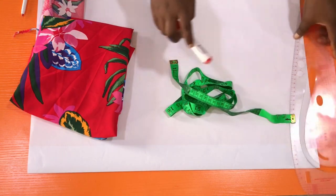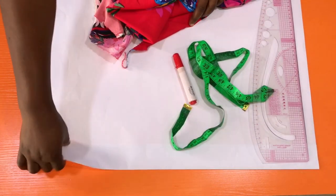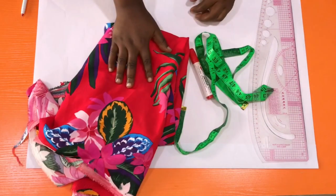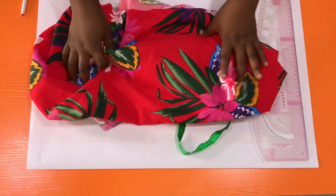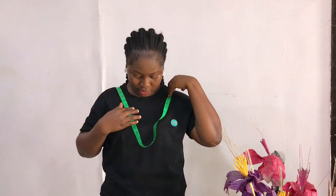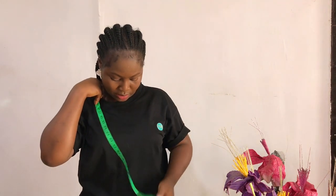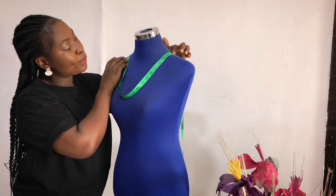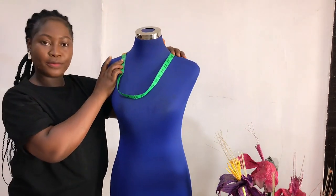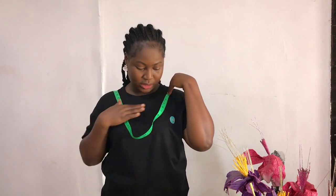For this tutorial you would need your ruler, tape measure, pen, pattern paper, and of course your fabrics. The first thing we need to do before drafting is to determine the depth of the cowl neckline. I'll place the tape rule at the nape of my neck to get a medium length — I'll be going for 20 inches for the depth.